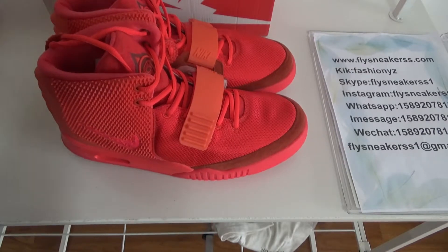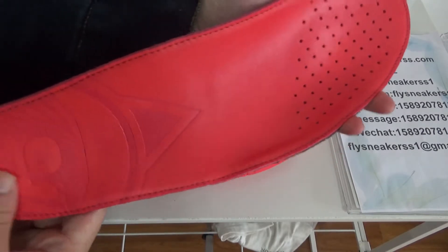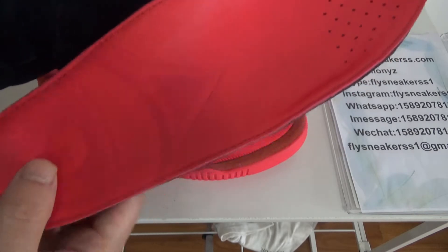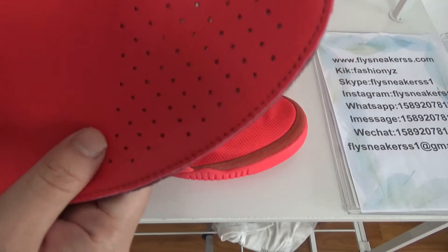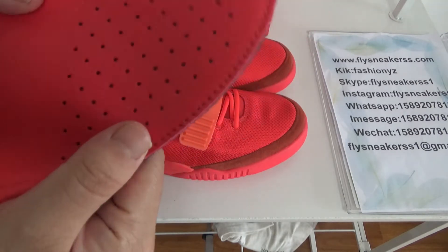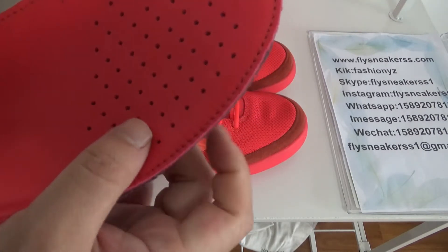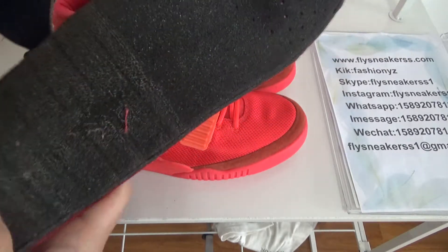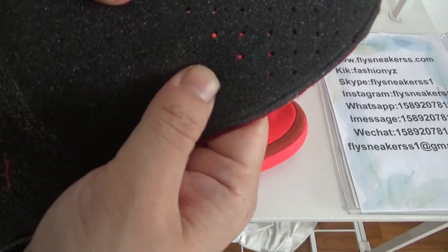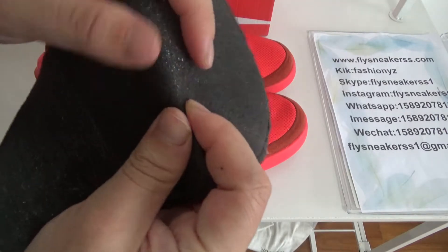It also comes with an insole. There is a triangle and other patterns. There are holes in the insole — it gives breathability. At the back it touches very soft, it's like foam.